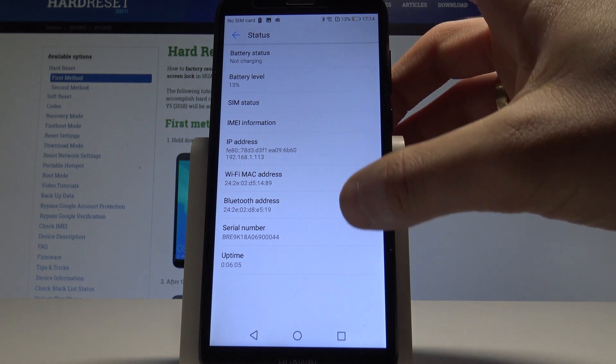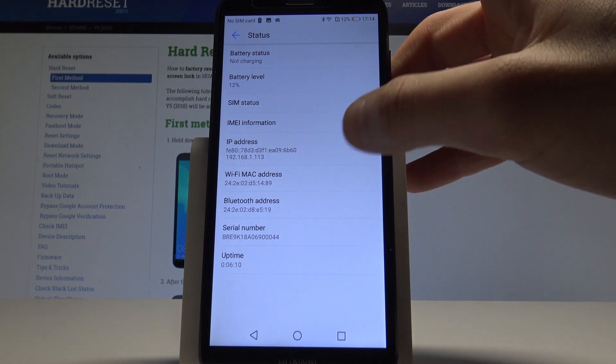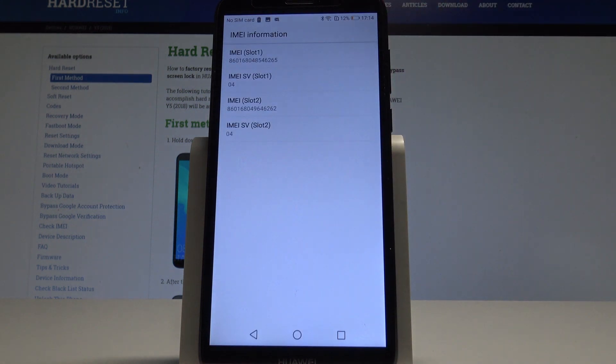From Status you can read the serial number right here, as well as the Bluetooth address, Wi-Fi MAC address, and IP address. You can also choose IMEI information to read your IMEI number.